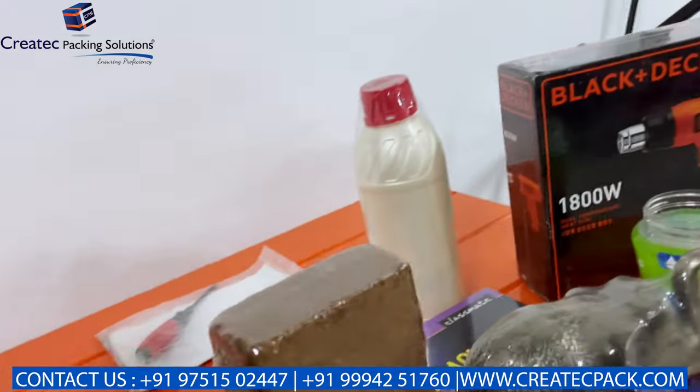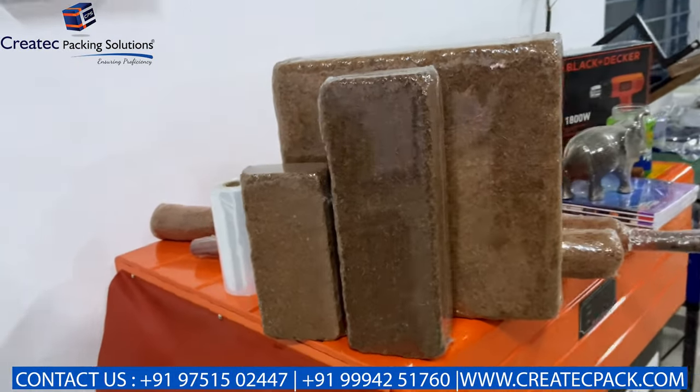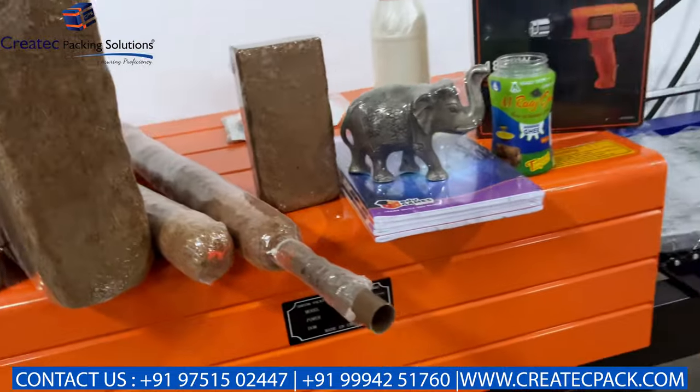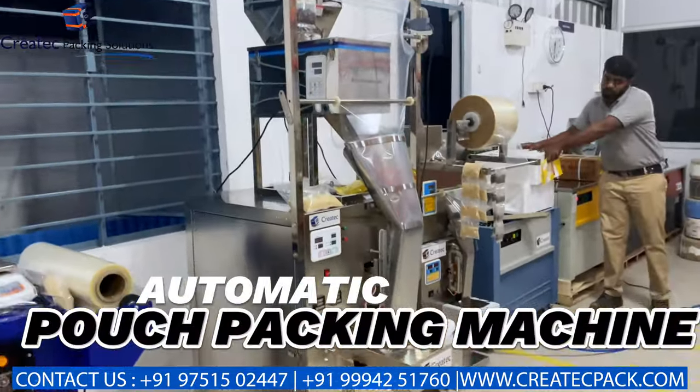We use 650 grams, 5kg, 1kg — there are many items that we can do. When we use stick items, we can do vacuum. This machine is an automatic pouch packing machine.